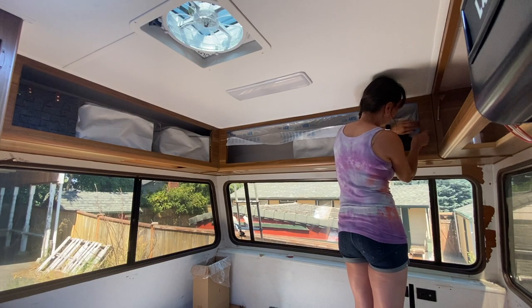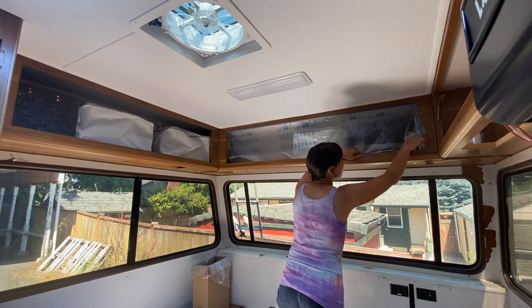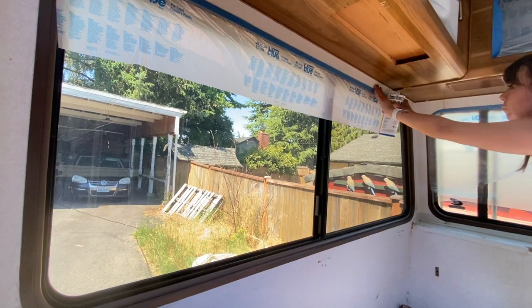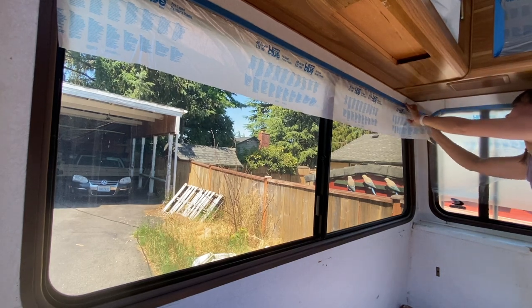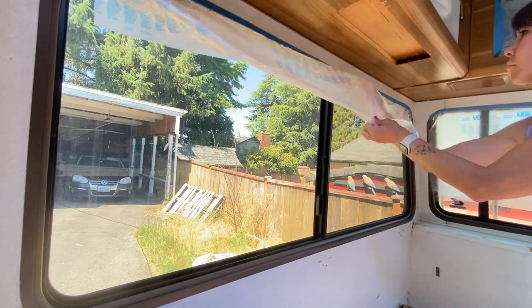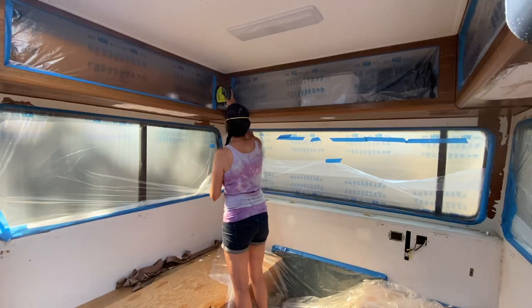I really wanted to try using the paint sprayer first, and so in order to do that you really have to make sure the area is prepped and masked off as much as possible. You want to mask off any area that you don't want to get painted on, and in order to do that I used this really great product from 3M. It's a Scotch Blue pre-taped painters plastic and it comes in this dispenser that's really easy to use — you just roll it out, cut it to length, and it expands to different widths depending on which size you buy, making the job of masking things off super simple.